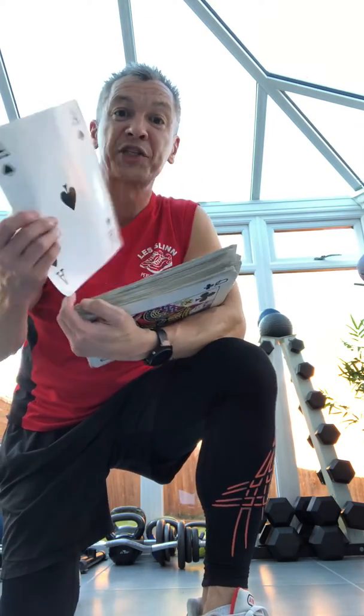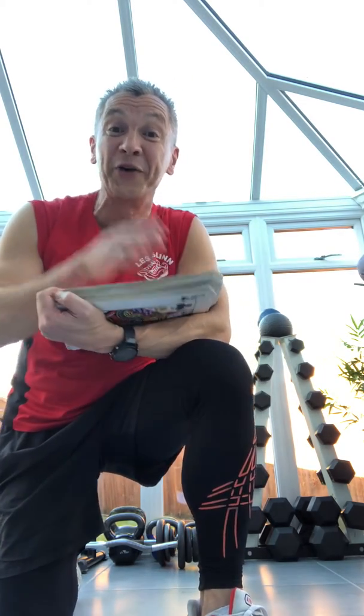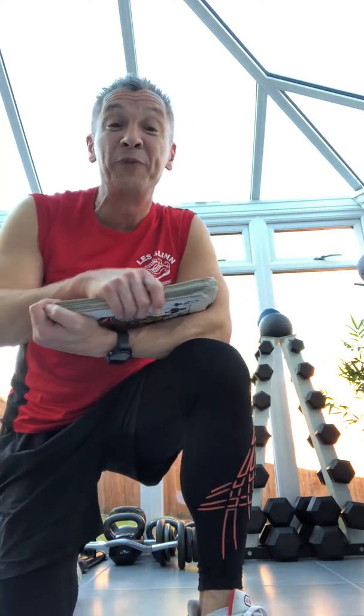Quick challenge for everyone. Everyone has a set of cards at home, obviously a bit smaller than these, but what I want everyone to do — whoever trades with me anyway knows exactly what's coming. We have 52 cards in the pack, two jokers within that pack there.